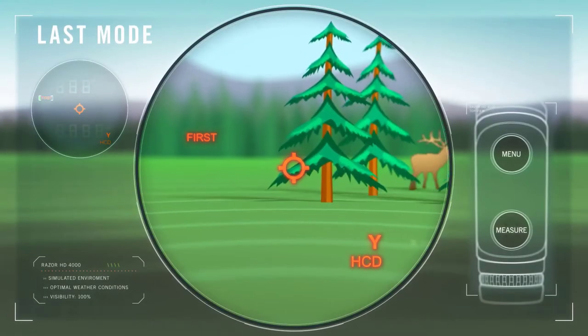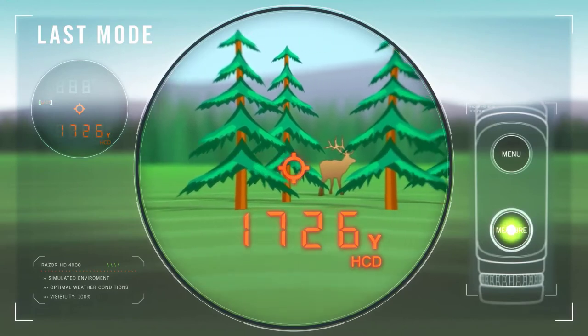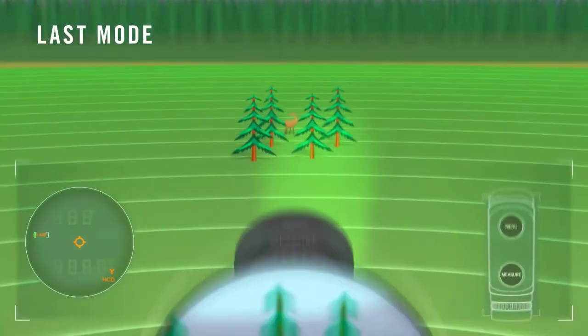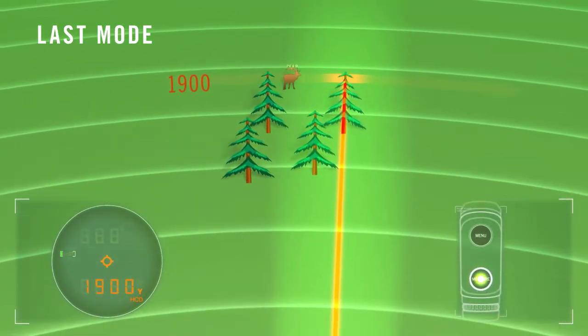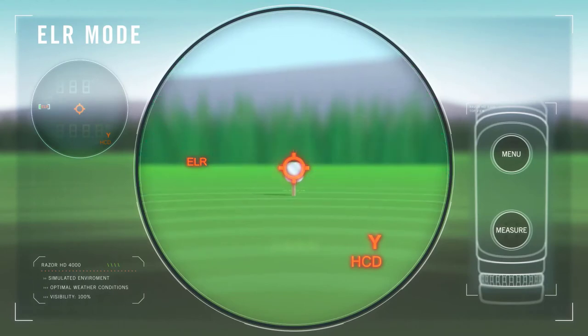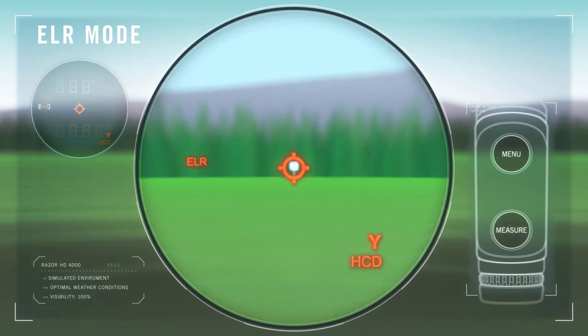Another push of the menu button moves the rangefinder into last mode, where holding the measure button while scanning the environment locks and displays the farthest distance obtained. This mode is ideal for ranging a specific target behind a group of objects like brush or trees. A third press of the menu button shifts the rangefinder into extended laser range, or ELR mode, for ranging reflective targets out to 4,000 yards, and can be used when normal mode is unable to return a range.